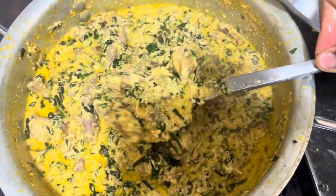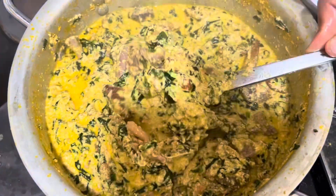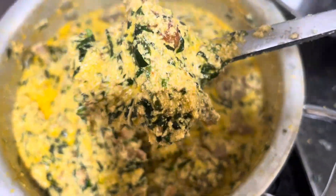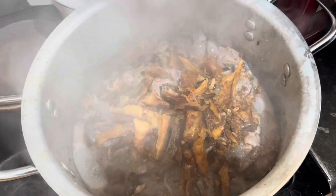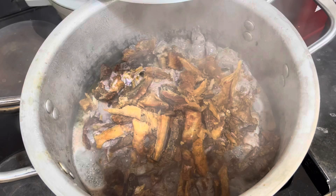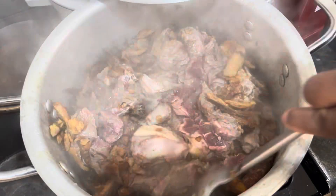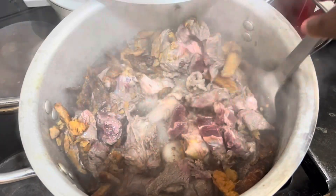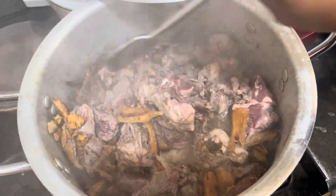Hello, good morning, good afternoon, good evening depending on your time and where you're watching from. It's your favorite Gello's Kitchen and Family. Guys, I notice everybody loves cooking egusi soup and I think it's one of the easiest soups to make. But this one I was feeling so tired and I called it 'cherry worry' egusi soup because I didn't go the way I usually make my egusi soup.